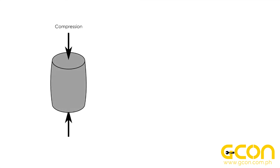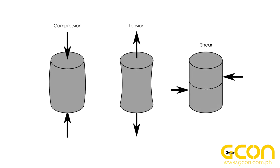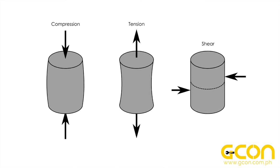There are three fundamental types of stress: compression, pushing together; tension, pulling apart; and shear, sliding along a line or plane. And not all materials can resist each type of stress equally.